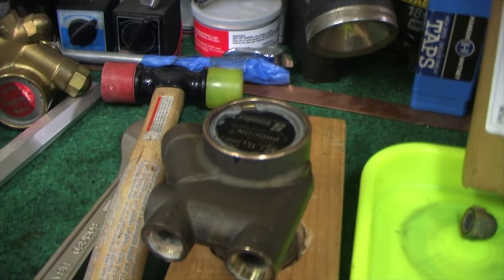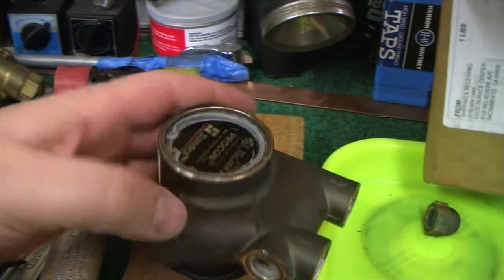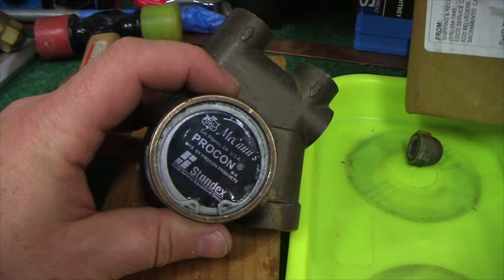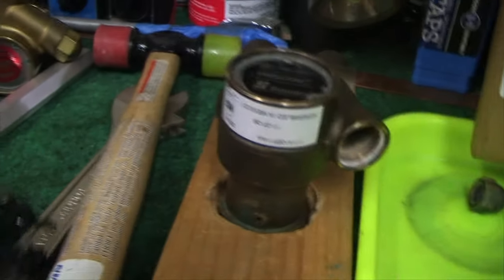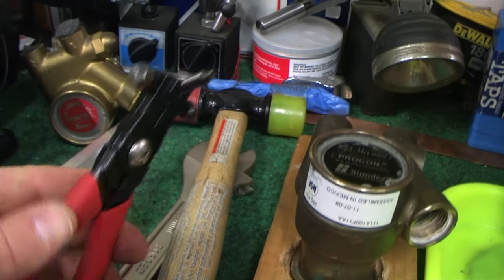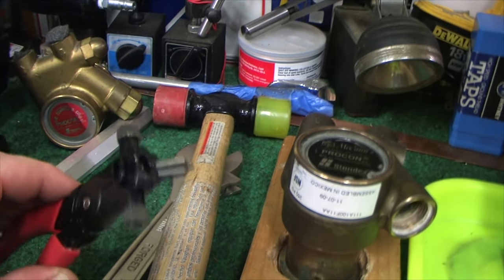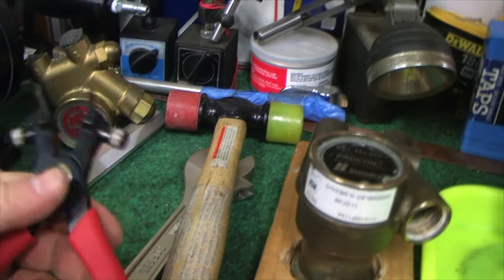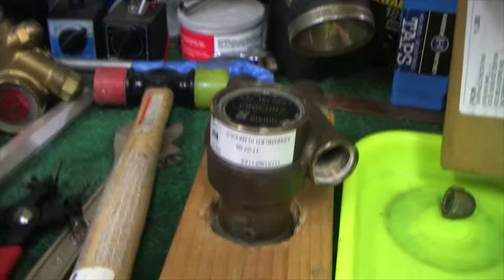People use needle-nose pliers to get the outermost C-clip out, but there's another one inside and you're almost for sure going to need a set of snap ring type pliers. These are a few bucks — get them on Amazon or even borrow them from AutoZone probably.